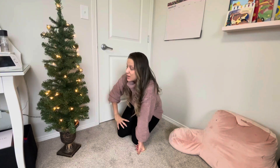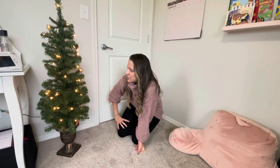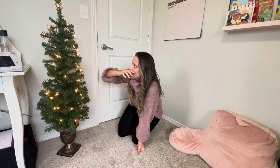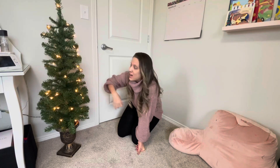It was super easy to put together — it took me like five minutes or less to open everything up. It's perfect because I just need to plug it in and the lights turn on.